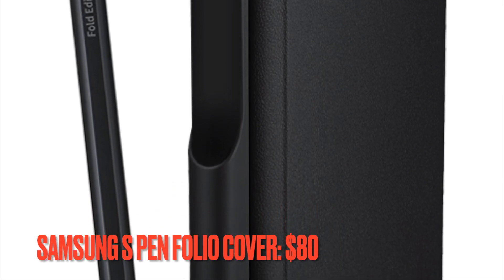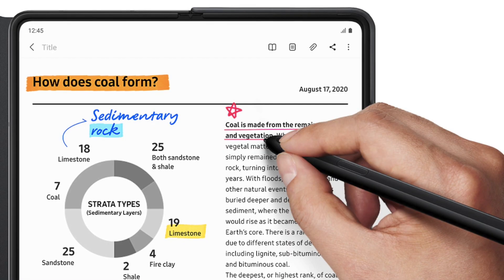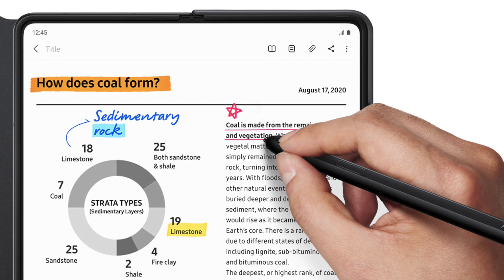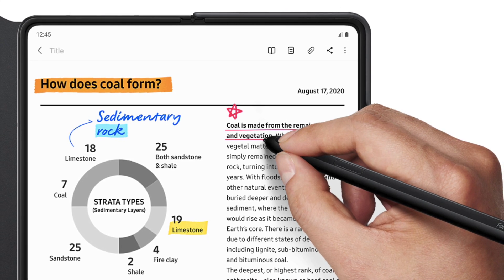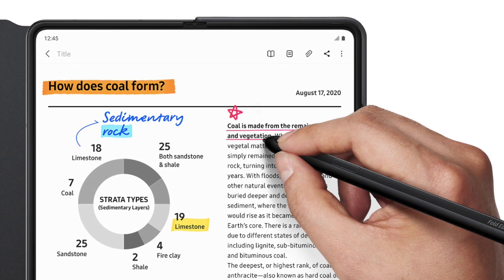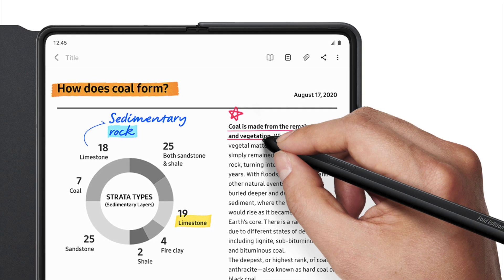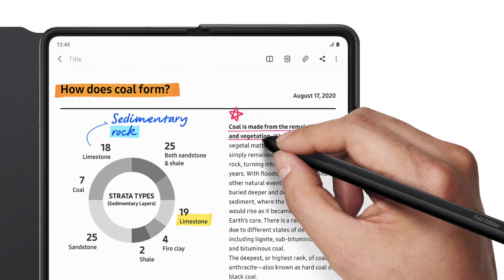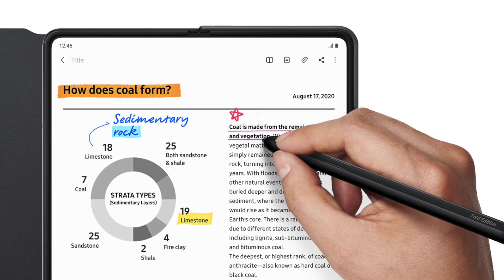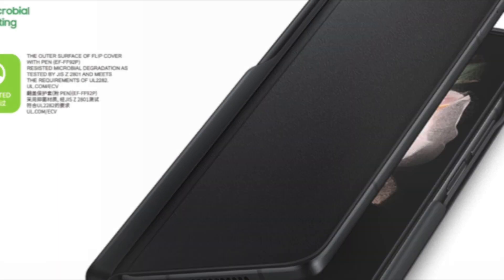If you are looking for a case to have the Note-like experience, then I would suggest you check out the Samsung S Pen Folio cover. While the Z Fold 3 supports the S Pen, it doesn't have a slot for one like the Notes of yesterday. That's okay though, because you can buy both the S Pen and a folio case to store it in one easy bundle. This case can feel a bit bulky to some, but for S Pen addicts this is the case for you. It is priced at $80, but given the qualities, it is worth having a look.